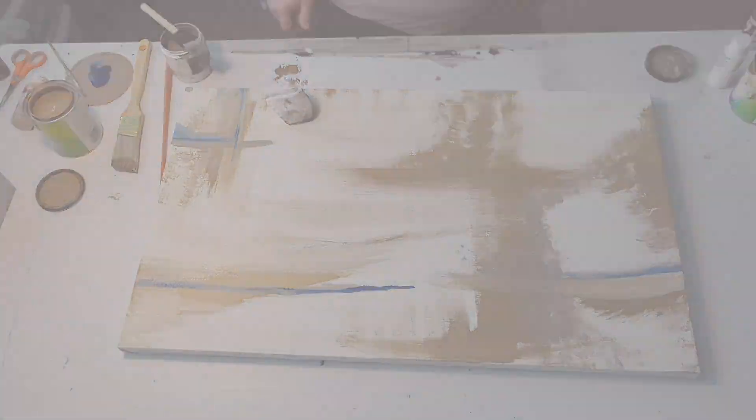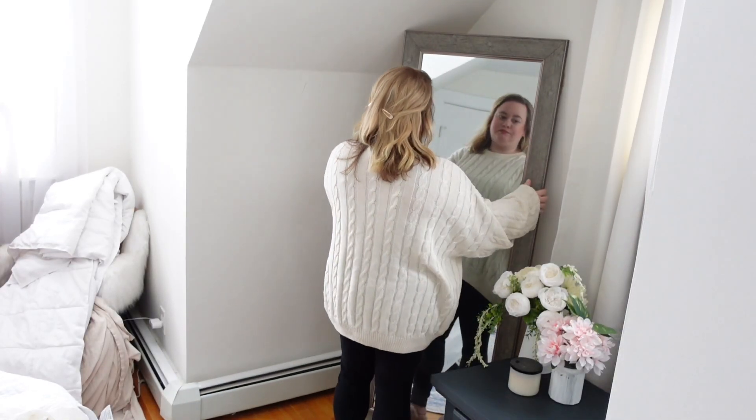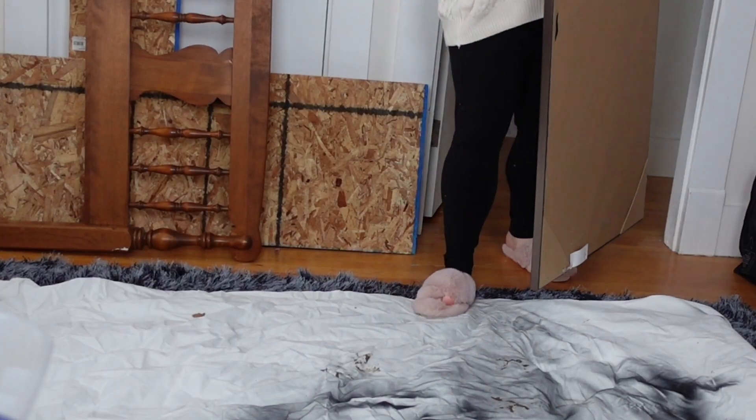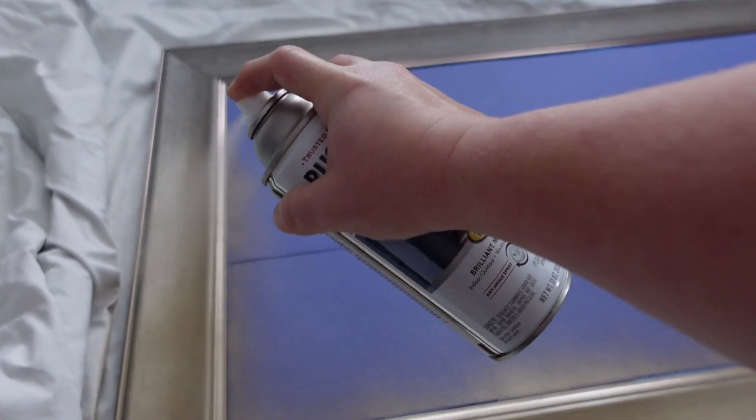So I have this huge mirror in my room. It was this dark gray color and it really just did not match the wood accents in my room, so I'm going to spray paint it gold. Please excuse this room — it's kind of been a catch-all room.